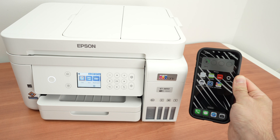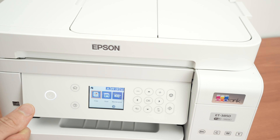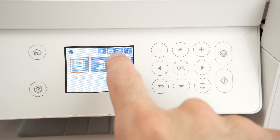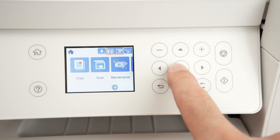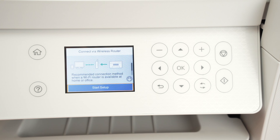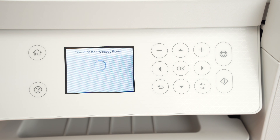Now, how to connect, print, and scan using your iPhone and your Epson printer. First, connect the Epson printer to the same Wi-Fi network as your iPhone. Press the Home button, then select the network icon on the top right corner, press OK, and make sure to select Wi-Fi Recommended. Press OK, then select Start Setup, then Wi-Fi Setup Wizard, and press OK. Wait a few seconds — it will scan for all Wi-Fi networks around the printer.